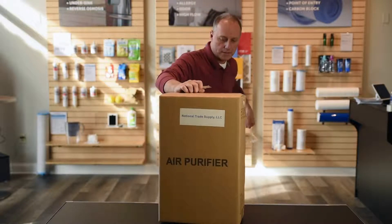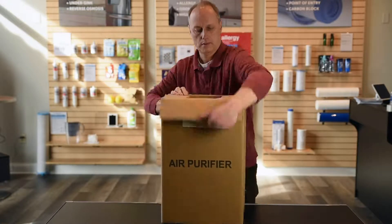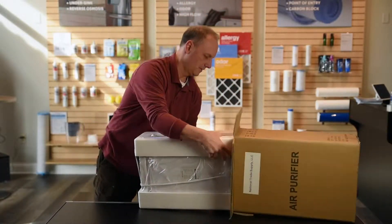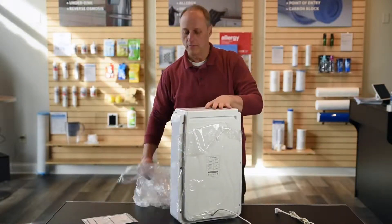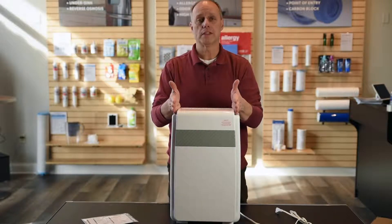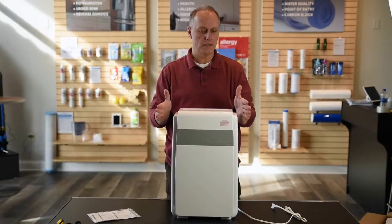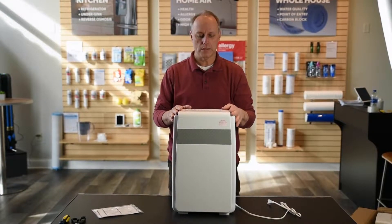It should come pretty well boxed and damage-free. What I love about this unit is it's the perfect size for a bedroom or a small room of any type. It's not too large, it's not going to take up too much space, but it's got a very clean, simple design. It should blend in well.